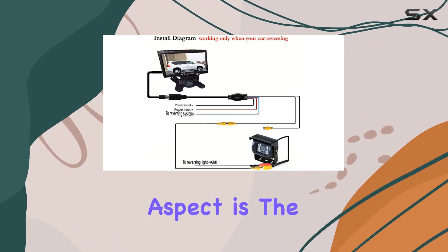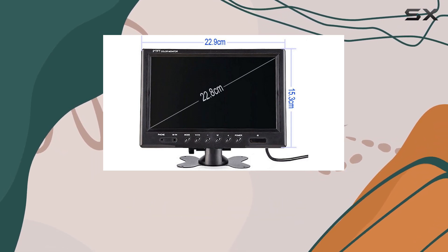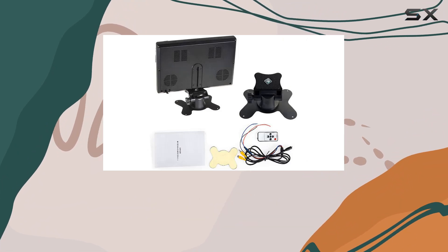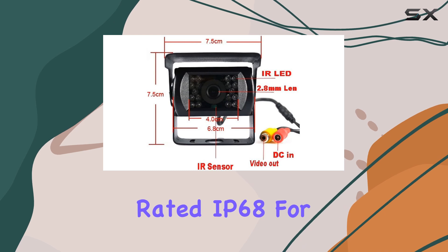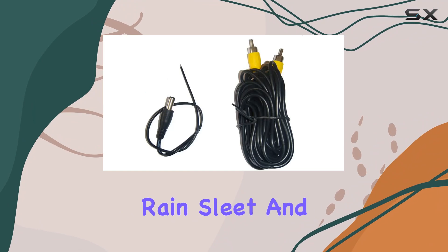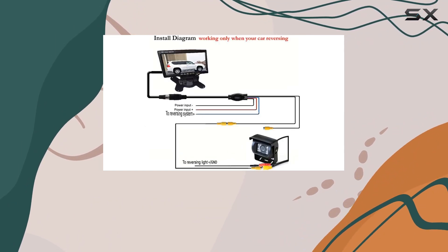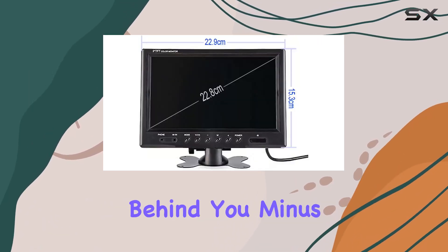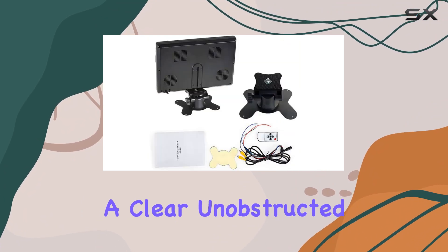Another impressive aspect is the camera's ability to adjust the installation angle at multiple levels, which means you can customize the view according to the specific needs of your vehicle. The durability of this camera is noteworthy as well — it's rated IP68 for waterproofing, meaning it's capable of handling adverse weather conditions like rain, sleet, and even snow. The 120-degree wide-angle view covers a broad spectrum, ensuring a comprehensive view of what's behind you, minus the guidelines, which helps in getting a clear, unobstructed view.